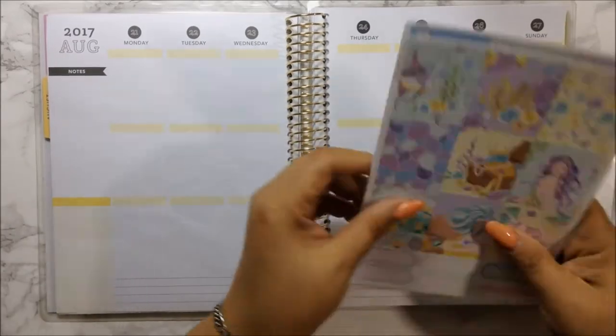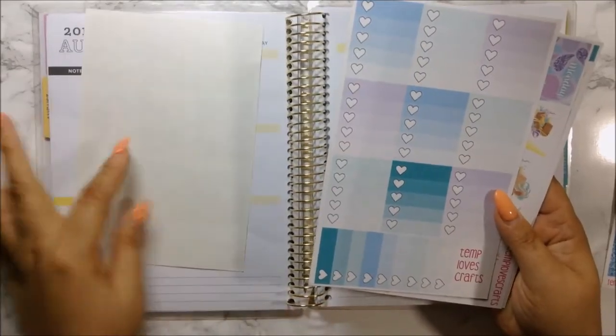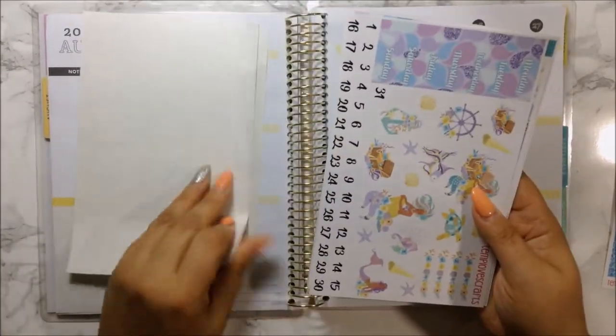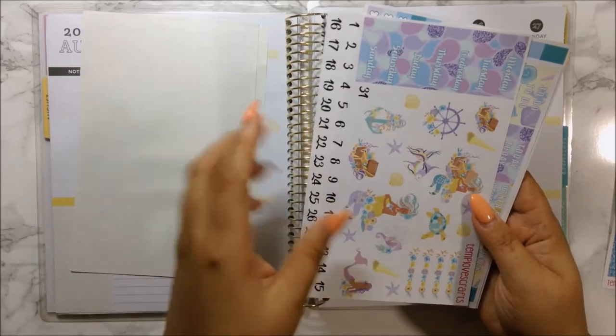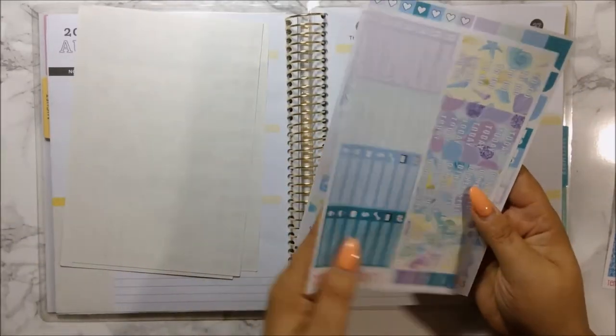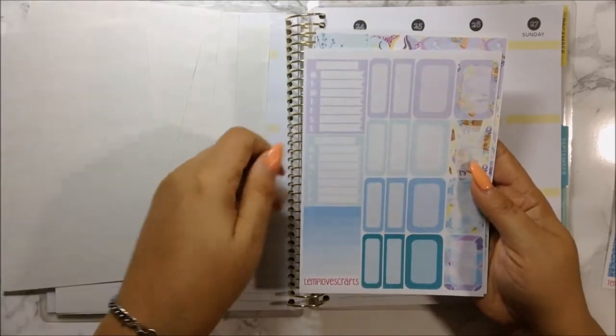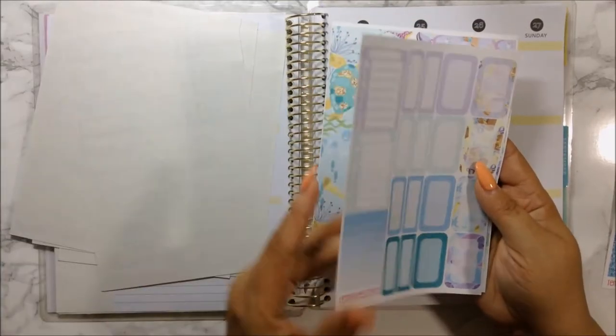I did haul this kit, but I'm going to go ahead and show you what it consists of in case you didn't see that. I will link the haul up in the card if I remember. As you can see, this kit is gorgeous - I love the colors and all the clip arts.